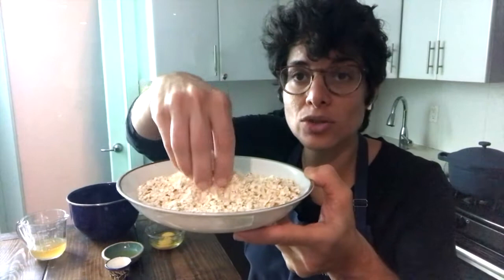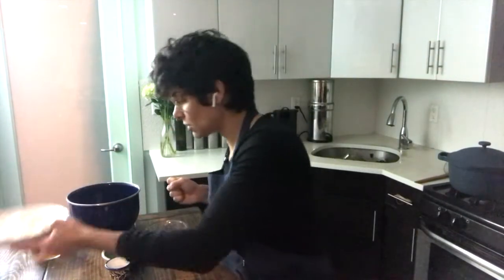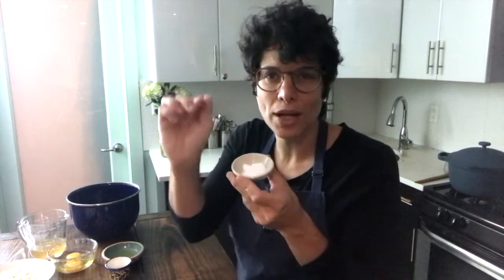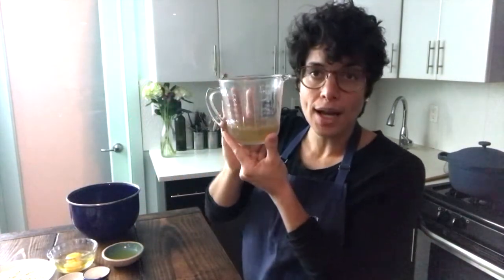One thing about making your own matzo meal is that it's going to be a bit coarser, so you'll get a more rustic matzo ball, which I love. Here we go — we've got the main ingredient. I also have some eggs as a binder, some salt, and a pinch of baking powder — you don't need the baking powder. I have some chopped parsley; that's my own twist. I love color and flavor. You could put dill or any herbs you have at home, or none at all.